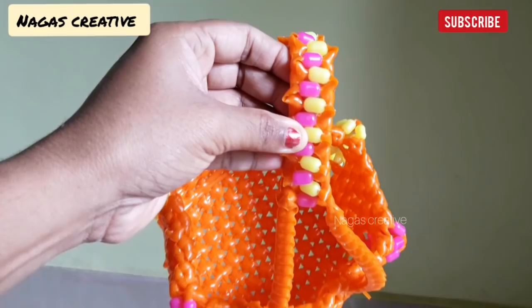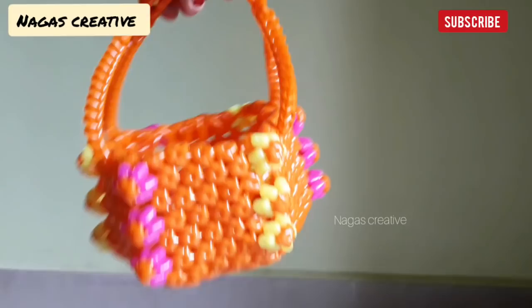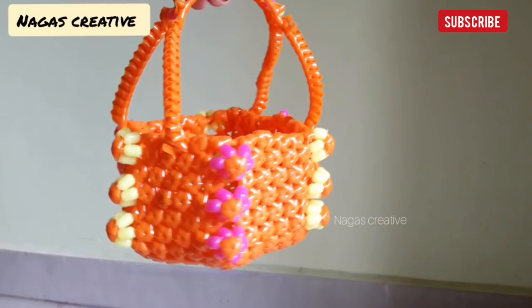Let's try this basket. Now, how can you see this new model Pooja basket? If you want to see these new ideas, subscribe to our channel. Please press the bell button. We will be able to upload the video.